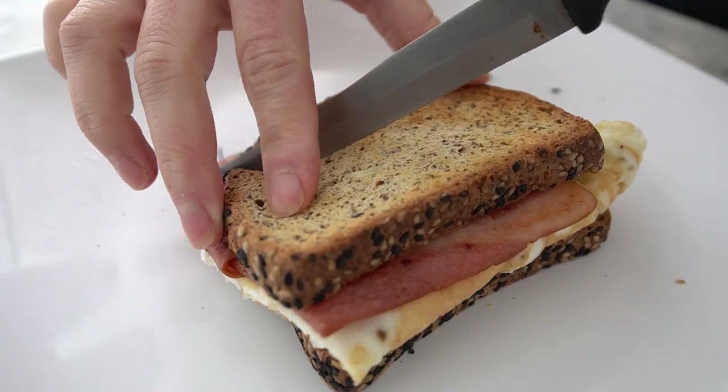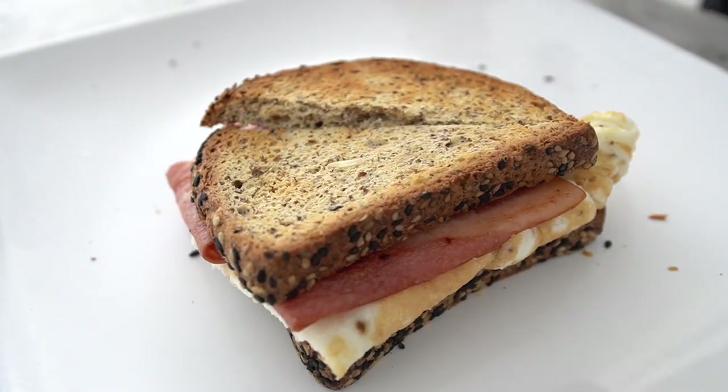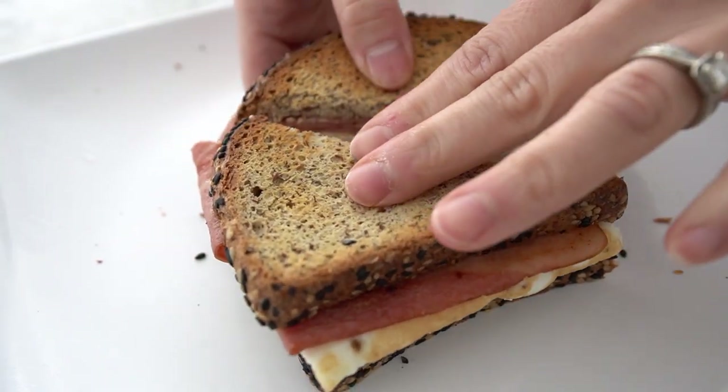This breakfast sandwich is a great way to start your day with a balance of protein, carbs, and healthy fats. The egg whites, turkey bacon, and carbonate bread make it a delicious and nutritious option. Let us know in the comments below if you give this recipe a try and what you think of it. Thanks for watching guys and I'll see you next time.